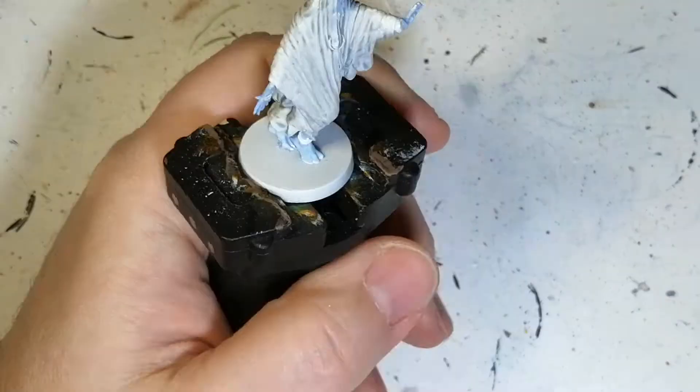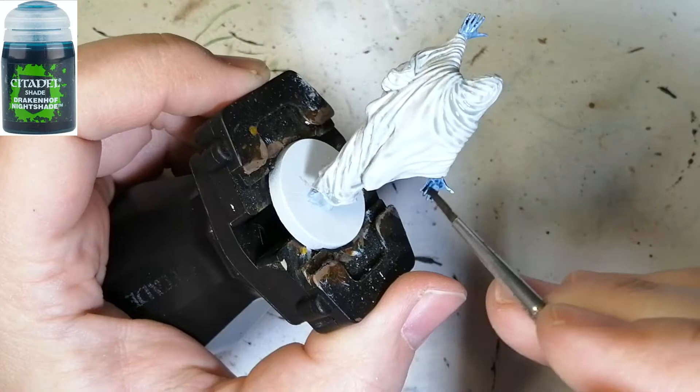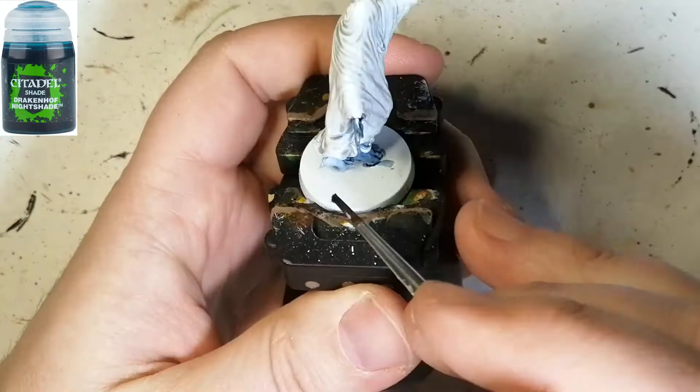Now we're going to be doing those hands and feet again with some Drakenhof Nightshade. You just put that on nice — it's a nice shade. It keeps the light blue a little bit in the background and gives it a nice texture too, with a little bit of highlighting at the same time.